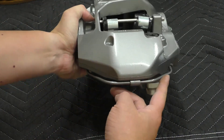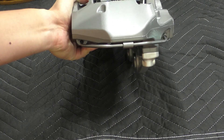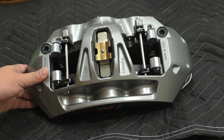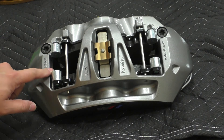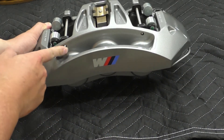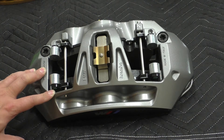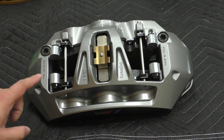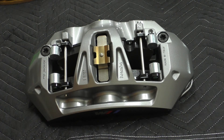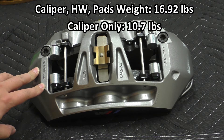Looking at the bottom of the caliper you can see the line that goes from one side to the other, which allows the brake fluid to go from one side to the other. Since this is a monoblock caliper you do need this external line. At the top, to remove these pads you'd first knock out these two pins and take the pad out at the bottom. This caliper is quite big which unfortunately means it's quite heavy — the entire assembly including pads, pins, hardware, and caliper came in at 16 pounds 14.7 ounces, and just the caliper alone is about 10.7 pounds.